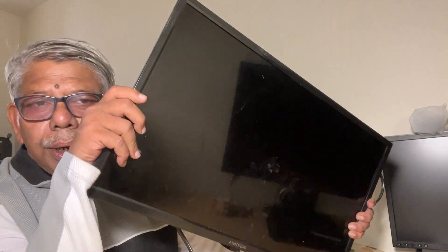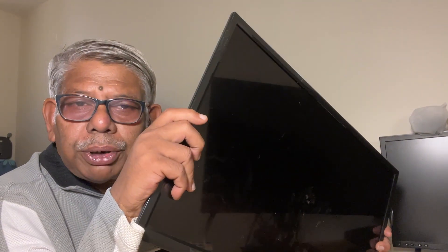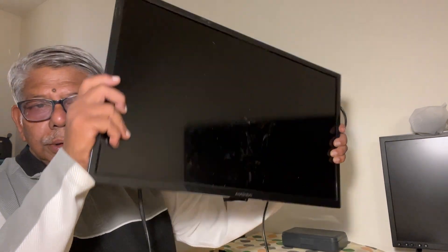You can see this is a computer monitor. This one is out of order — I have to throw it out. Everybody throws these out-of-order monitors in the garbage, but I don't put them in the garbage. Rather, I'll bring out some materials from inside which will be very much beneficial for my tabletop studio photography.